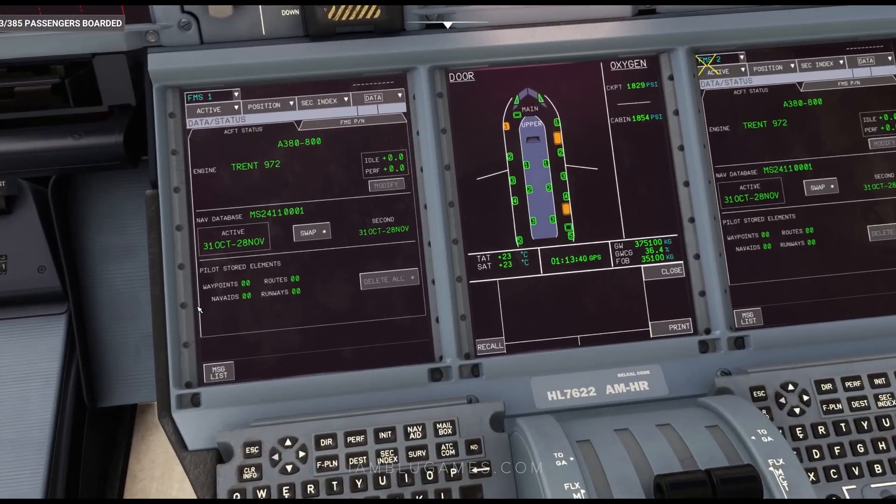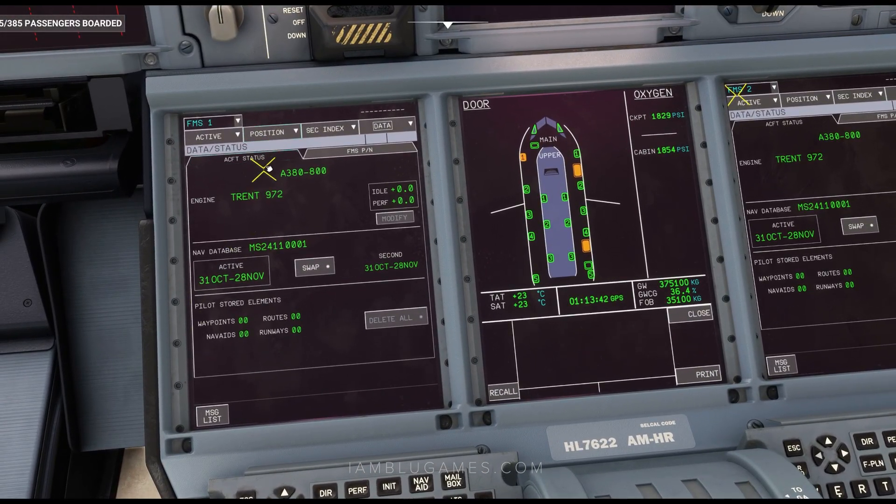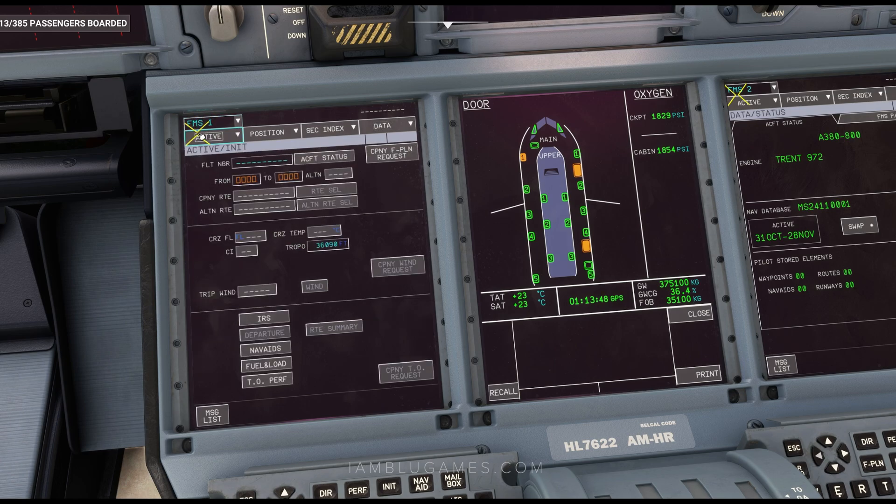Let's go down to our MCDU. It's very similar if you're used to using Airbuses. Make sure you're on FMS1 and click on Active. Make sure you're in Init — that'll bring you to the Initialization page. If you want to do it the easy way, import your SimBrief flight plan by clicking Company Flight Plan Request. It'll do Uplink Insert in Progress. Once done, it'll say Received Company Flight Plan. Click on that and click Insert.